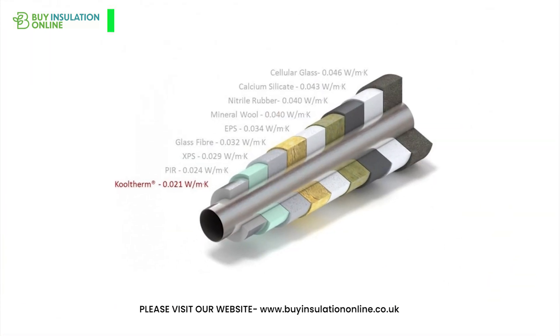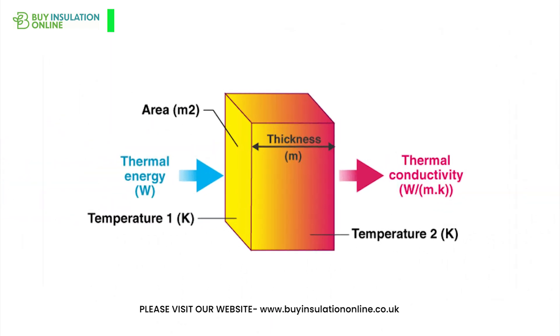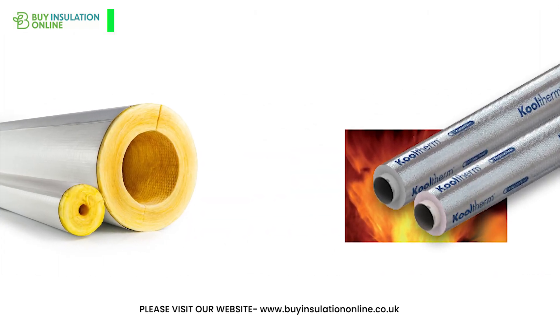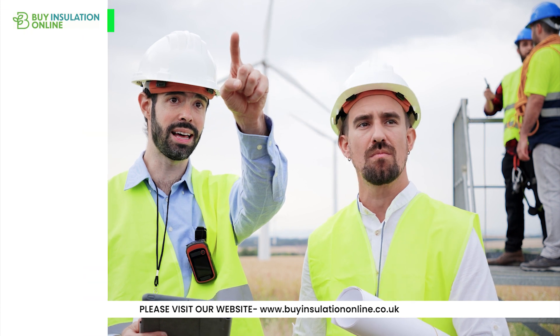In this video, we'll dissect everything about phenolic pipe insulation — its makeup, thermal conductivity, installation process, upkeep, fire resistance, comparison to other insulators, and its ecological footprint. Stick around till the end and you'll walk away with a clear understanding of this exceptional insulator.